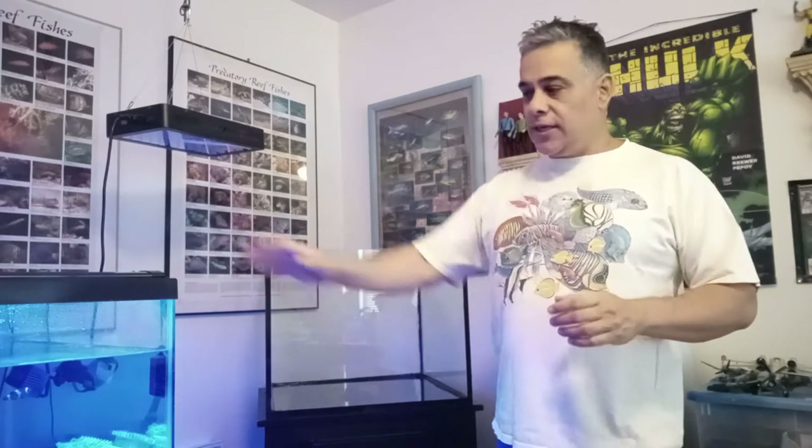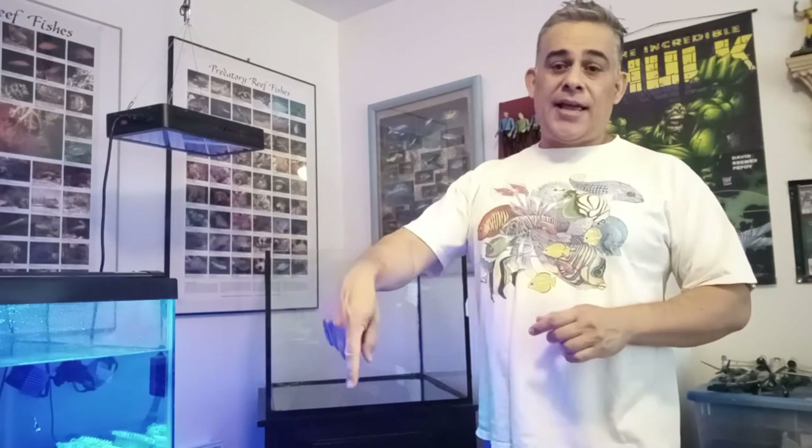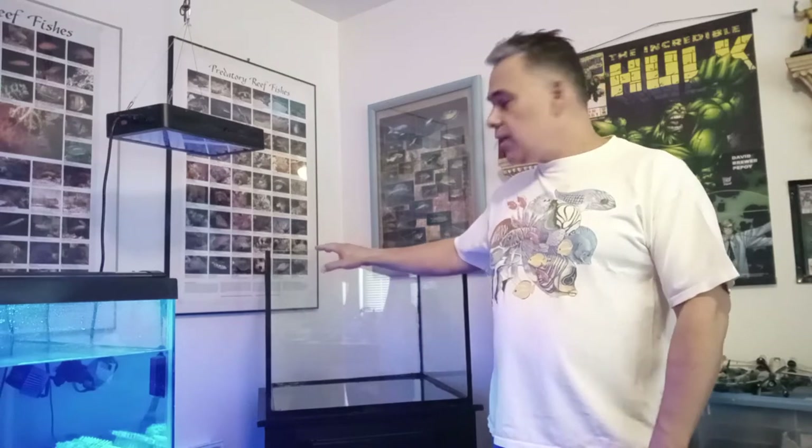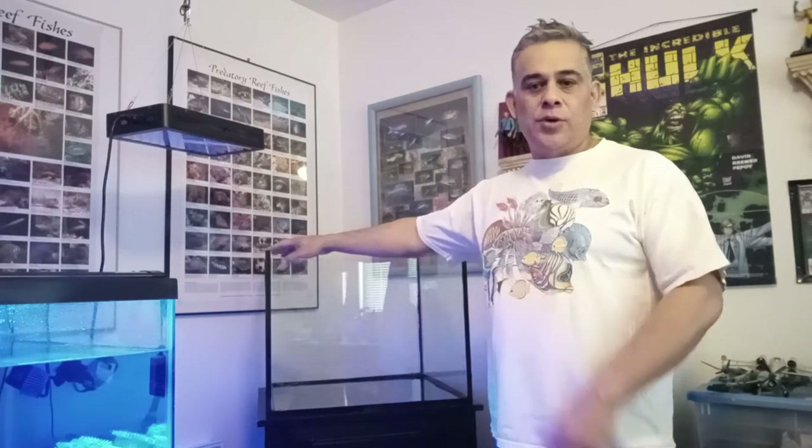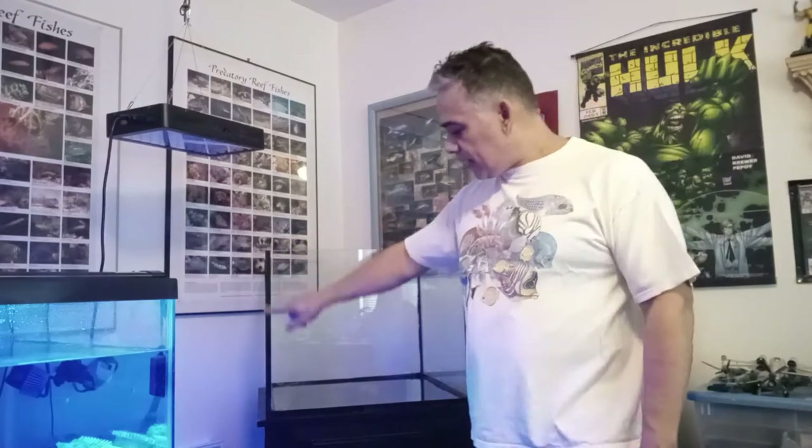We have lots of corals that were in this tank when it started leaking. There's a bunch of corals in this big green bucket down here, which were put temporarily in a 20 gallon high while this tank was resealed. They used black silicone — that's what the shop had — and it looks quite nice instead of the clear silicone.